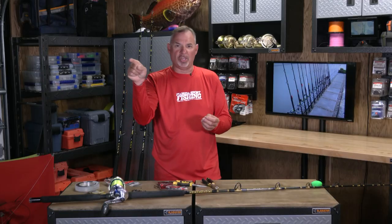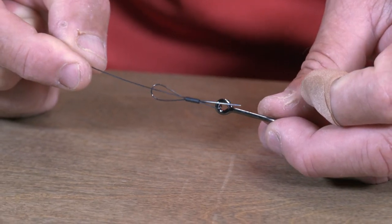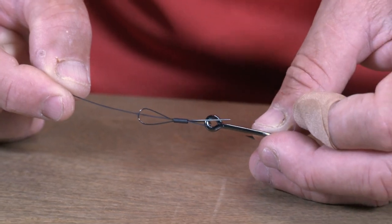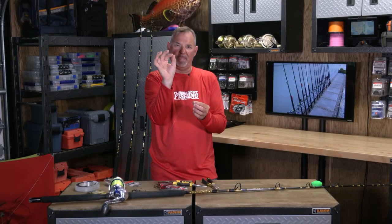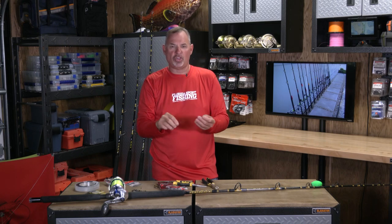The key is to go through the eye of the hook, back up through the sleeve, and then back down through the sleeve. So essentially you have three strands of the titanium going through that little sleeve before you crimp it down. Bulletproof connection. You're going to catch more fish using this rig.